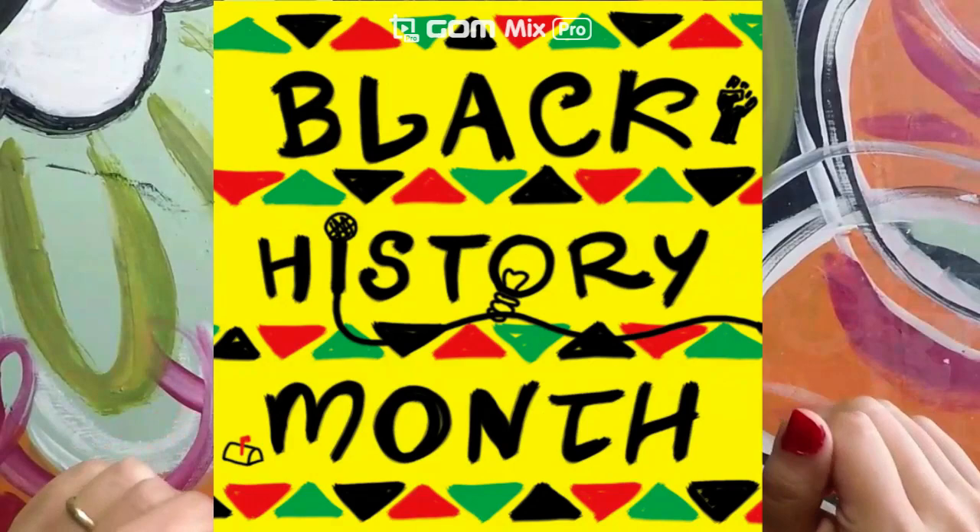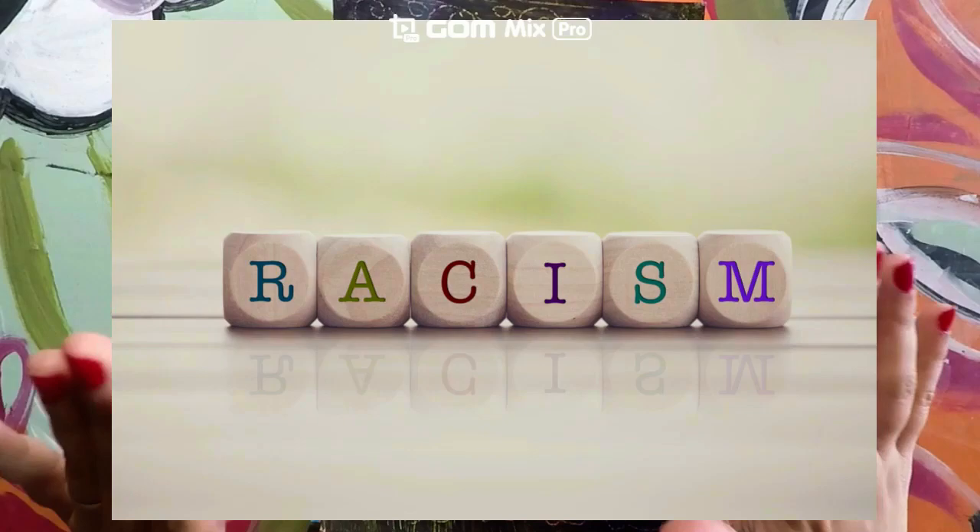Hello guys, today we will continue celebrating Black History, or African American History Month, and today I wanted to talk to you about the word racism.